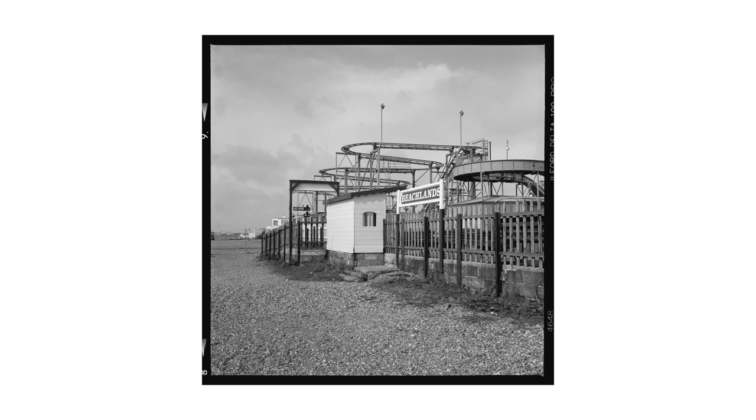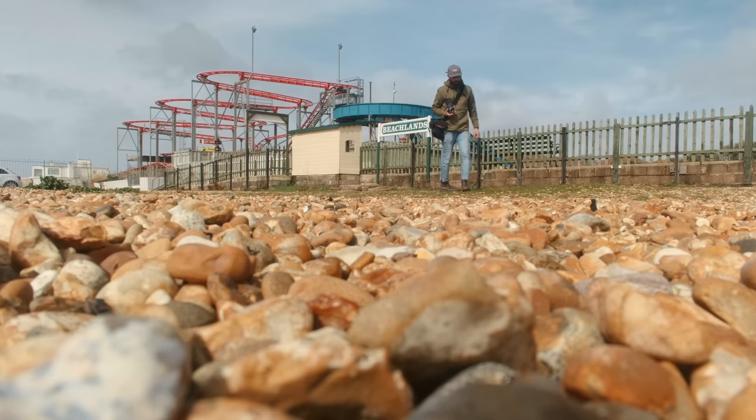Still a little rusty getting used to the waist-level finder and everything being backwards. But yeah, really enjoying the square format for some reason.